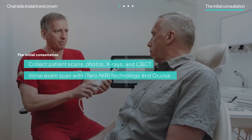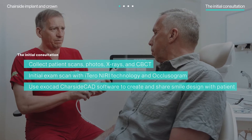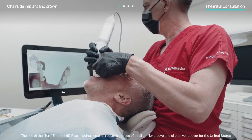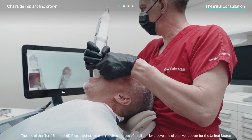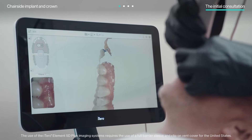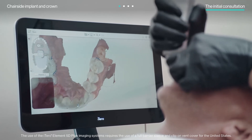At the initial consultation, Dr. Radmacher performed all the necessary examinations for a proper diagnosis. Key to preparing the diagnosis was his iTero scanner, which gave him the opportunity to examine the patient's occlusion from multiple angles, as well as check for interproximal caries using the iTero NIRI technology.